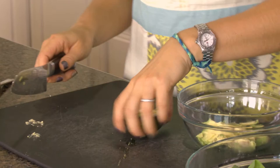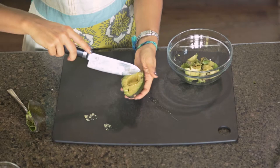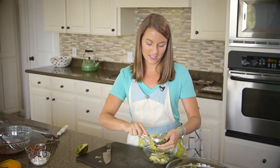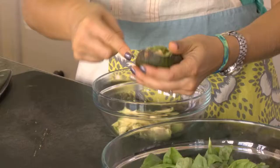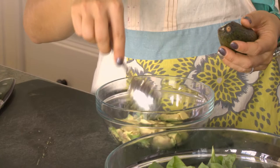Do the same thing with this half: cut it lengthwise and then the opposite way, and scoop it out. If you're doing this for guacamole or eating it later, you can squeeze some lime juice on it to keep it from turning brown, or you can put some plastic wrap over it to keep air from getting to it.